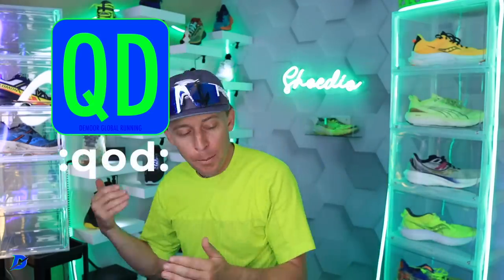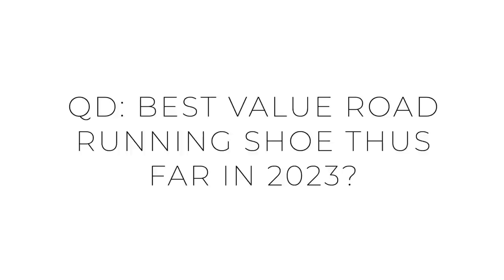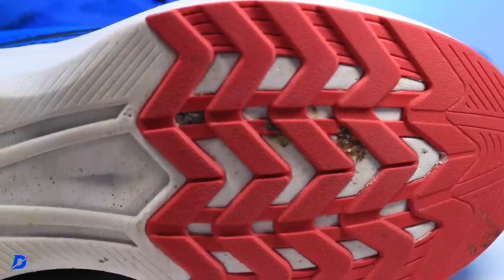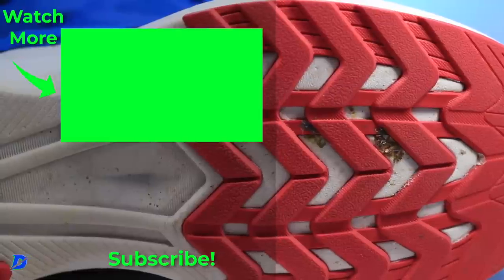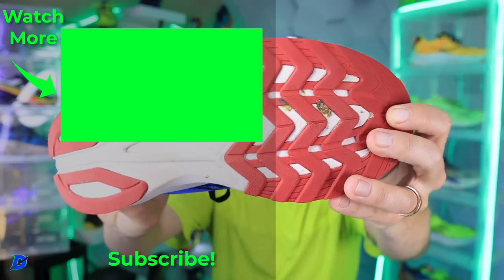So there you go — Saucony Axon 3. Question of the day: What has been your best value buy for road running shoes in 2023? This would honestly be really close to the top for me. One of the major reasons is the outsole rubber — I think it's going to go and go and go. That outsole is just something special.